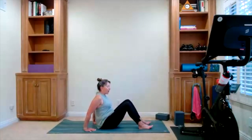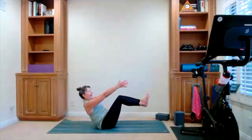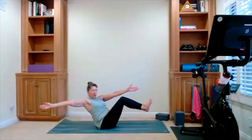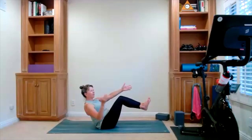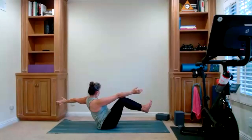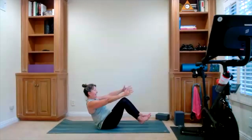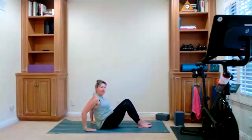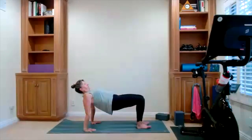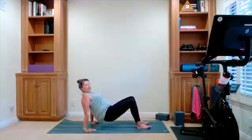One more time — we have our boat pose, wherever you want to take it, either up or down. And this time we're going to open up to the side. Take one arm, reach back, add a twist, hold it here. Bring it back to the front and take it on the other side — open and hold. Bring it back to the front. Bring the feet down. One more time reverse tabletop — hands are behind your hips, hips go up. Squeeze the glutes, lift the hips. Release your hips down.